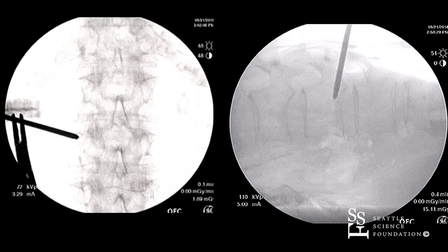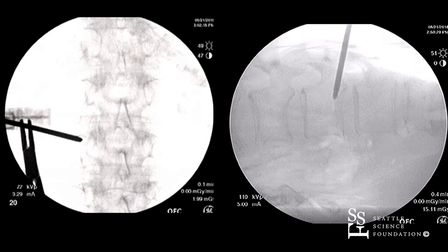I sharpen that end plate at L2. We have the end plate sharpened on the lateral, and now we're trying to attempt that with the AP.